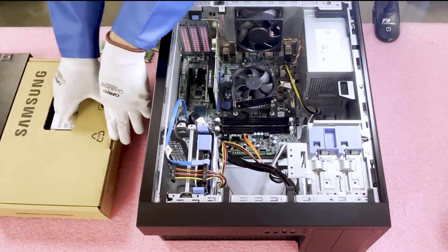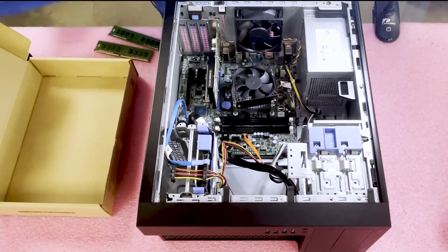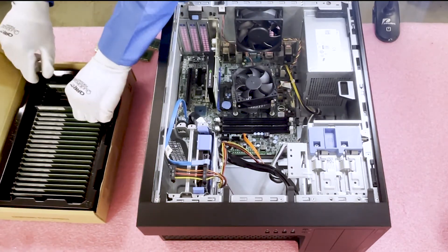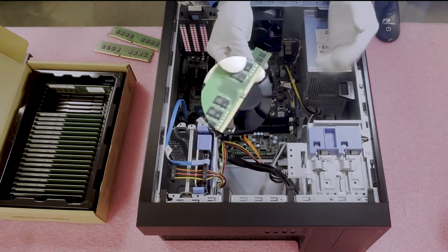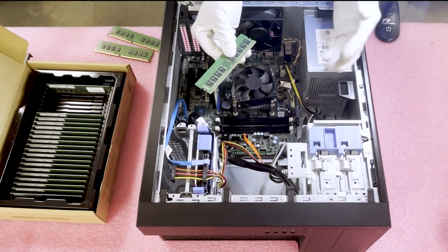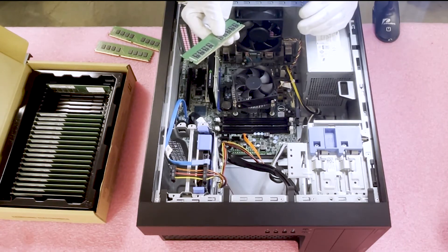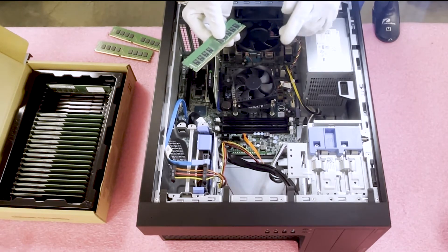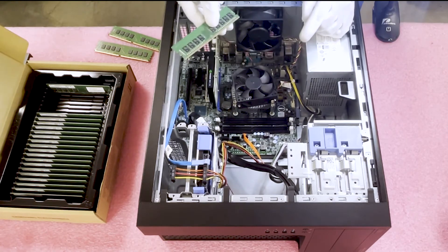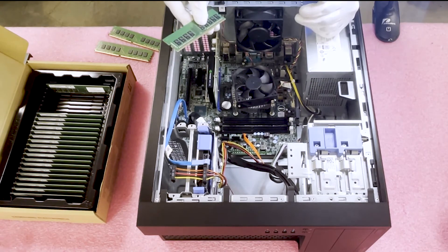Now we're going to load them up with some new Samsung modules. Whenever you're putting memory in, you need to pay attention to the notch in the middle, also known as a key. This prevents users from putting in the wrong modules — if you were to put in a DDR3 or DDR2 module, it physically would not fit. It's also important because the key is not perfectly centered, so if you flip the module the wrong way, you could damage the module or potentially damage the motherboard — neither of which you want.